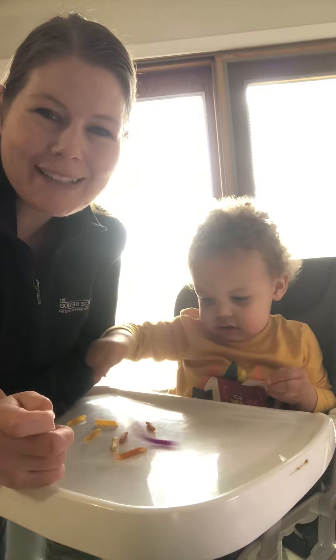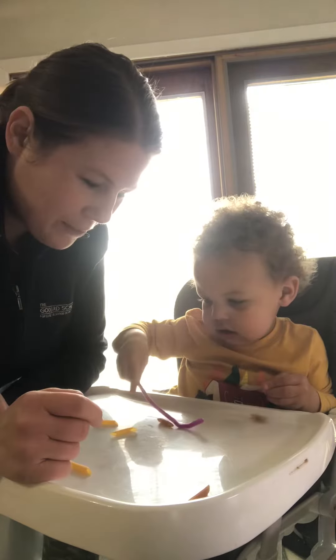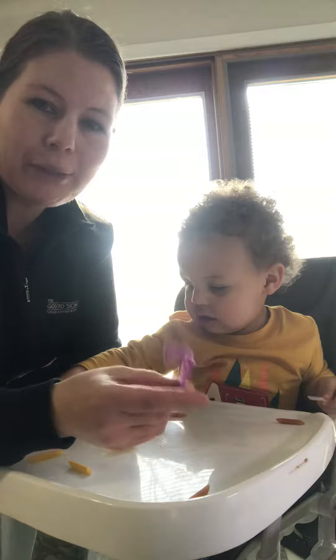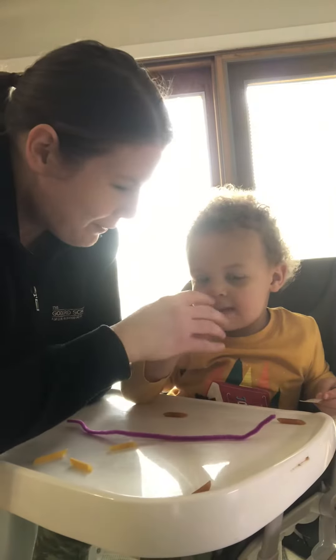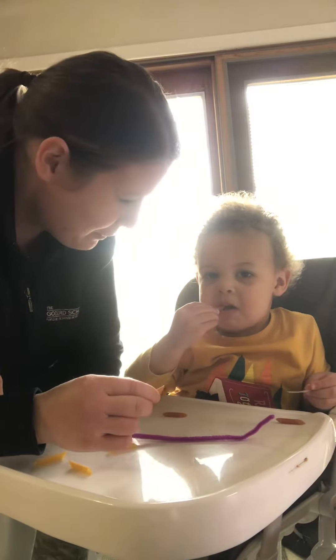Hi friends, it's Miss Tori and Max and we are here to make our fun bracelet. To make our bracelet today we either need string, or what I find to work really well are pipe cleaners. And then I have some pasta that we are going to string through our pipe cleaner.